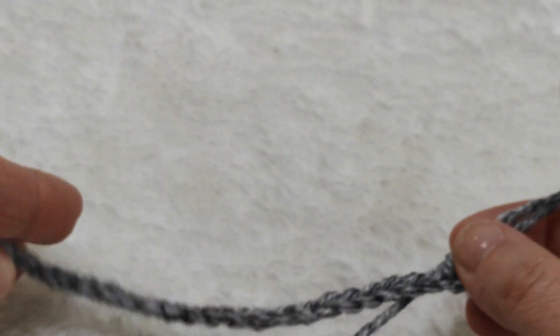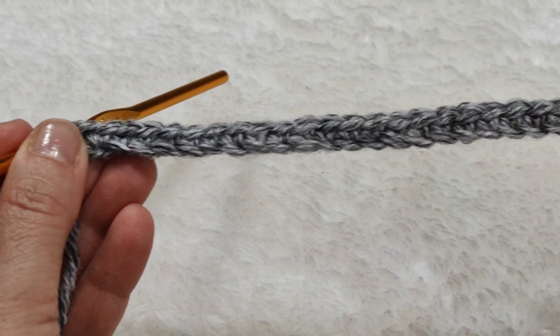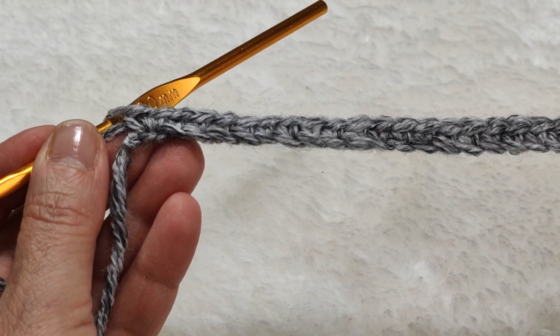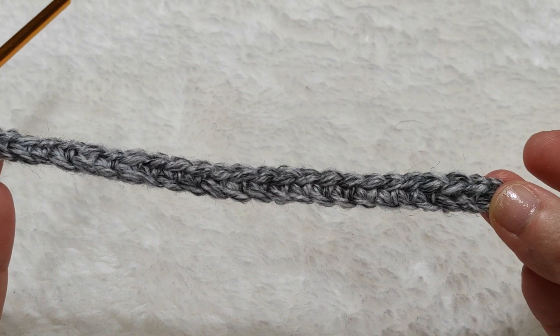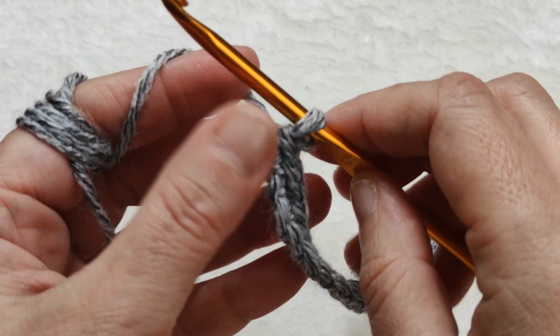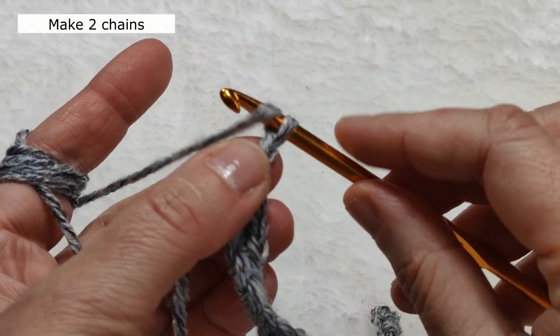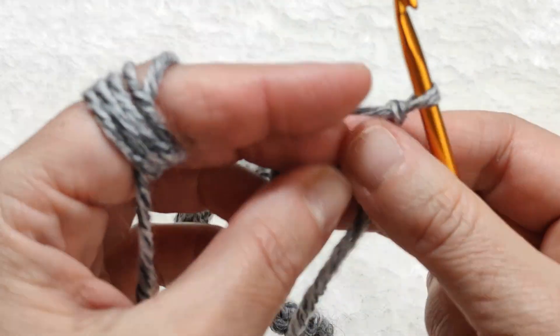I came to the end and I made single crochets all the way. I counted — they are totally 28 single stitches. Now we are on the upper row, so I am making two chains and turning back.